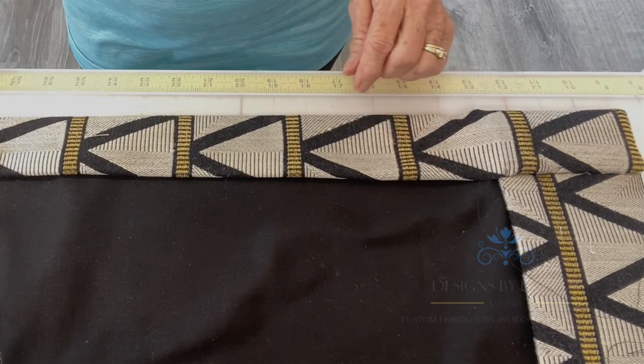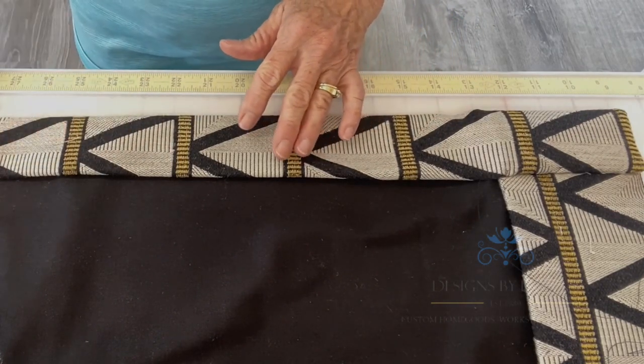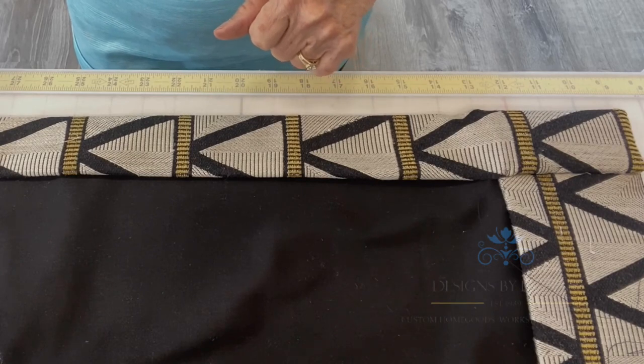In this video I'm going to show you how I sew my drapery side hems. I do the bottom hem the same way, however I won't have the lining folded into the bottom hem as I do the side hem.